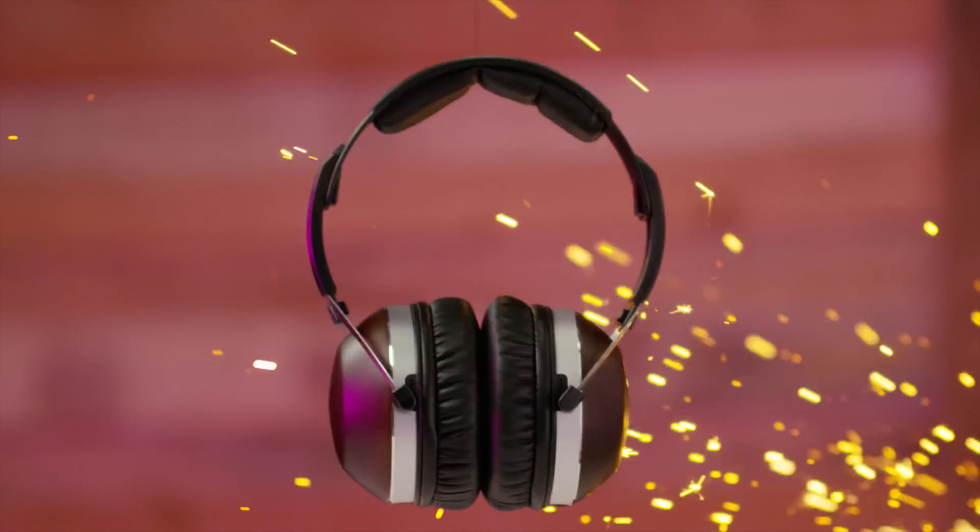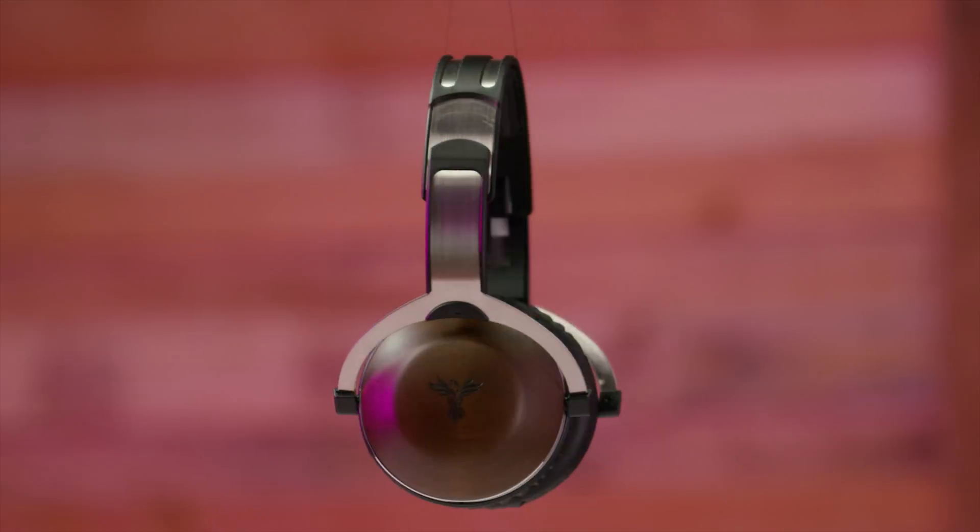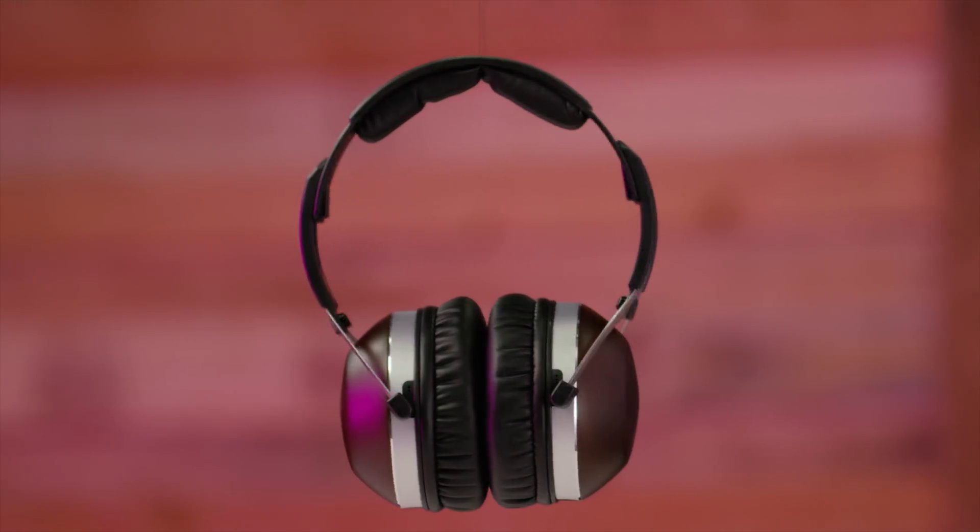Phoenix's Aria headphones come complete with a cardioid mic and acoustic chambers constructed of Japanese pine wood. Check them out at the link in the video description.